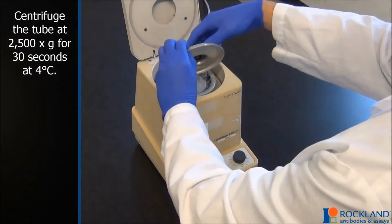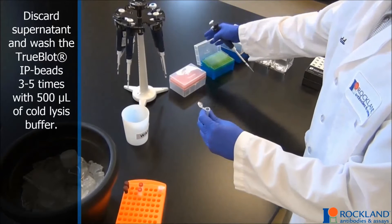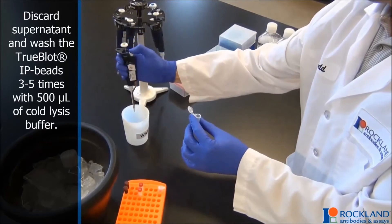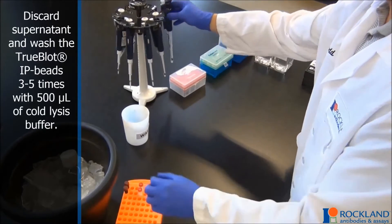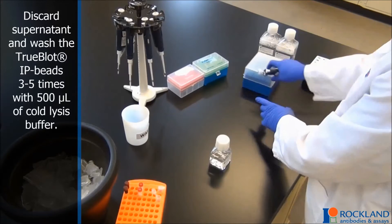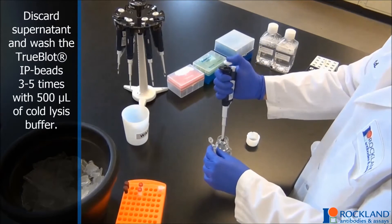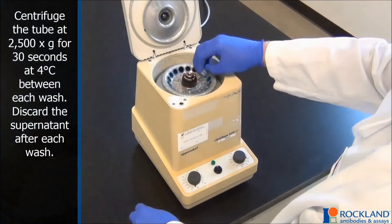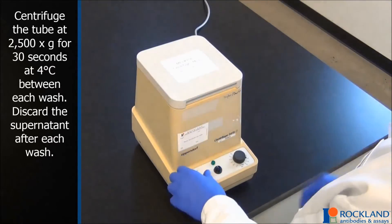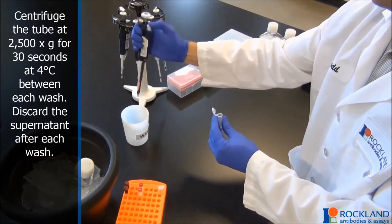Centrifuge the tube at 2500 g for 30 seconds at 4 degrees Celsius. Discard supernatant and wash the TruBlot IP beads three to five times with 500 microliters of cold lysis buffer. Centrifuge the tube at 2500 g for 30 seconds at 4 degrees Celsius between each wash. Discard the supernatant after each wash.